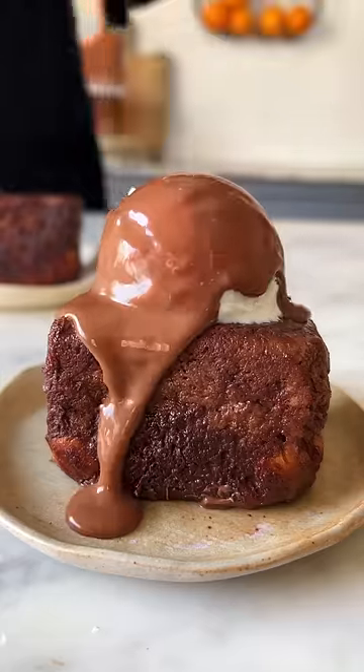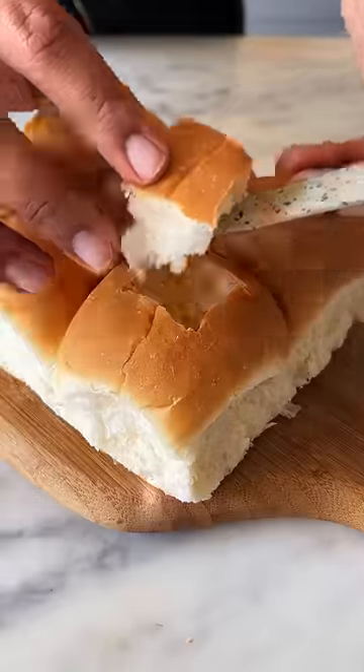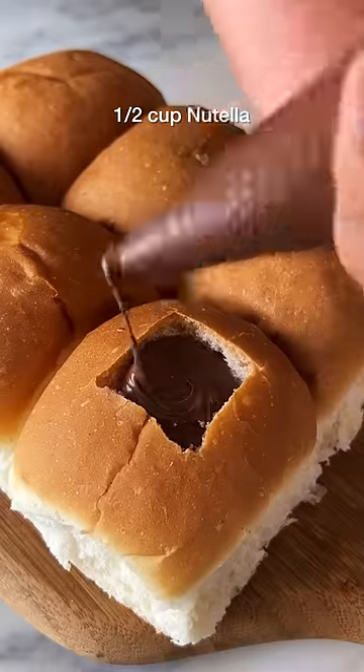Let's take indulgent French toasts to another level and make Nutella stuffed French toast. First, get your hands on some Pao and make deep cavities in the center using a knife. Now, fill these entirely with Nutella.